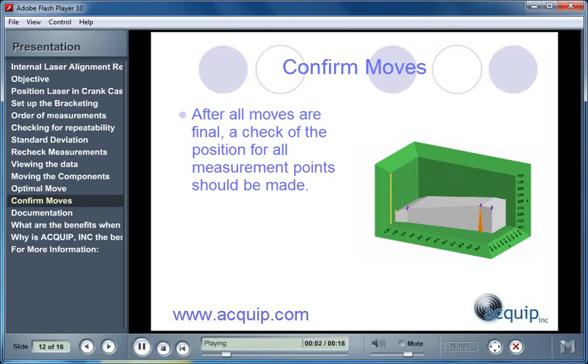The last step in making moves is taking measurements. You have to confirm the moves of any positions that you move. After all moves are final, a check of the position for all measurement points should be made.